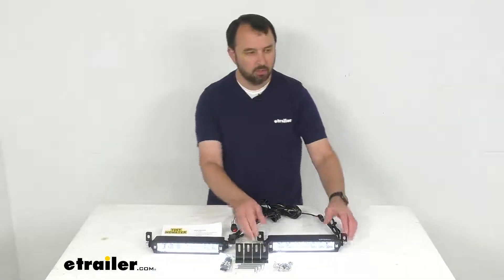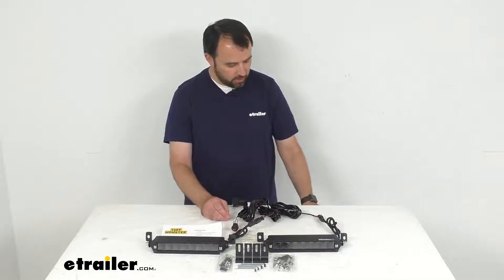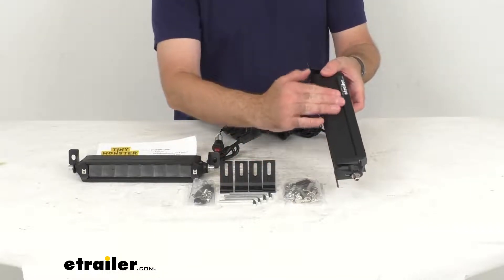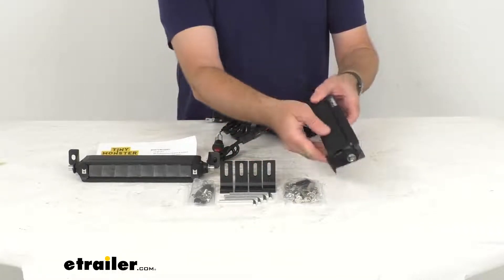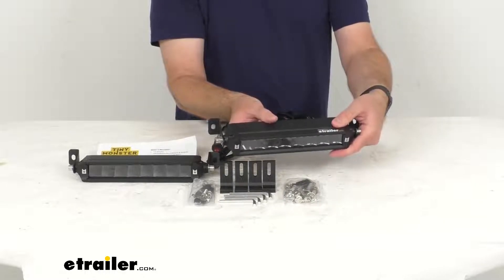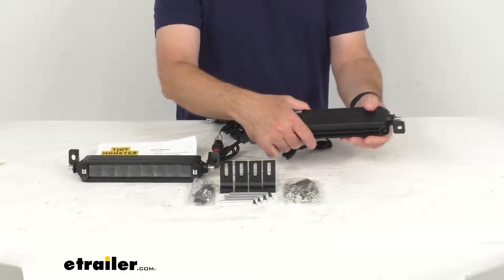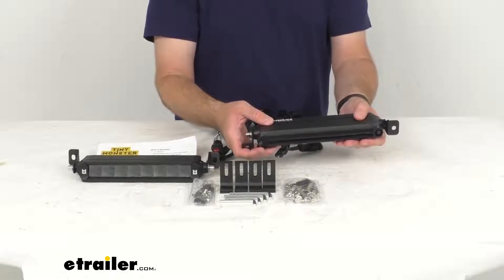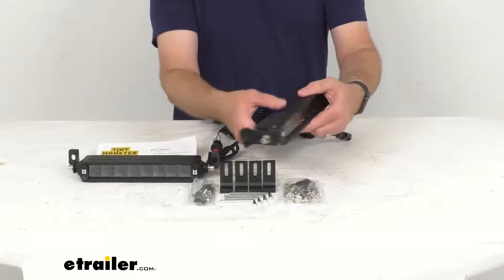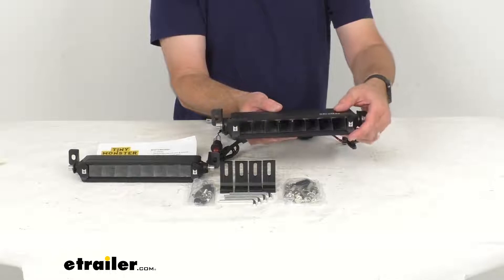I'm going to turn my studio lights back on and turn the power off — I want to show you the housing. These light bars feature a black powder coated aluminum housing. It's lightweight but also rust proof and it feels very rugged and well built. This is IP67 rated to protect against dust and moisture, and it has a durable polycarbonate lens that's impact and shatter resistant.